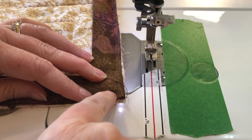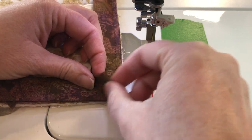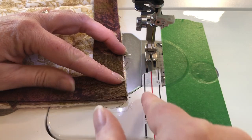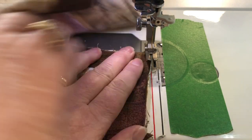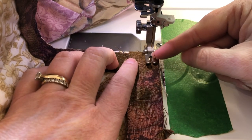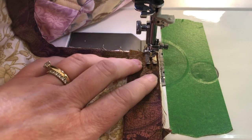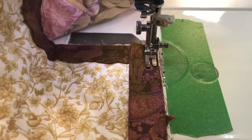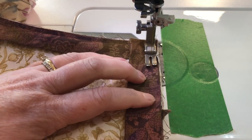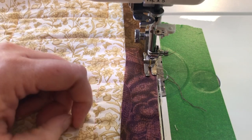Start stitching not right on the edge but in from it, so you'll end up with a little flappy part in the middle — that's what's going to help you fold around to the corner on the other side. Turn the quilt, put it back in, start stitching a quarter of an inch down, and then continue stitching around the quilt, repeating this at every corner.